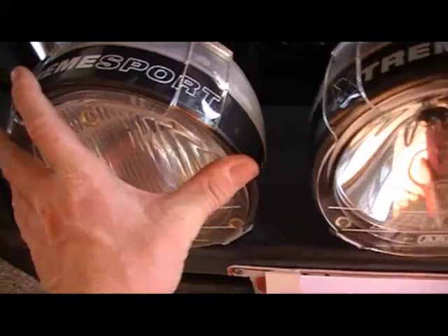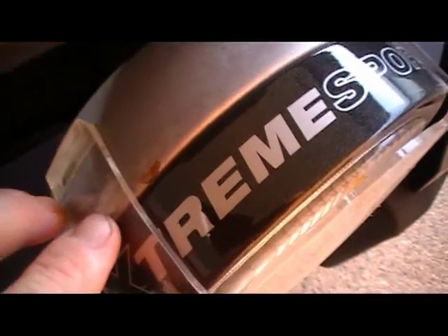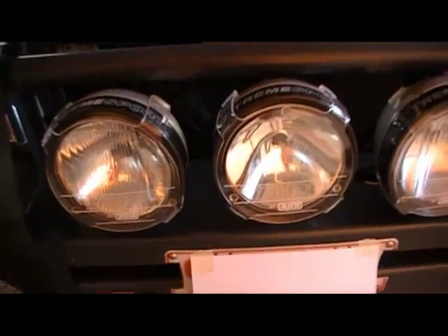They don't wear much — they have to mark the housing itself. This is a brand new one, and this is an old one. That mark is from a screwdriver. There are a couple of wear marks but otherwise it's very minimal, and I'm very happy with the overall outcome.